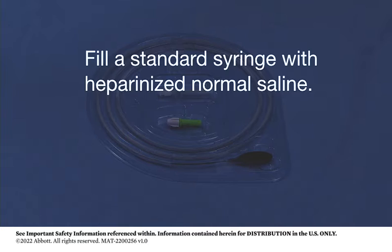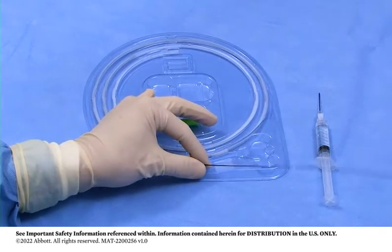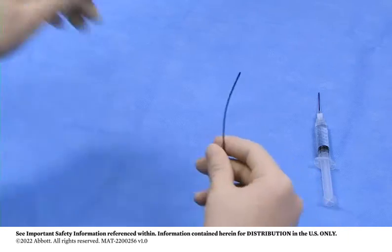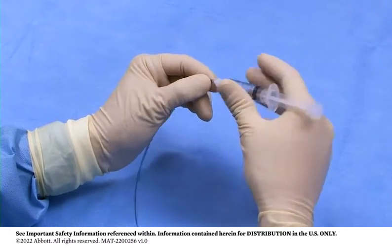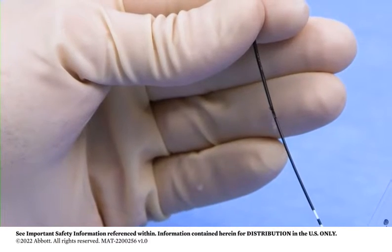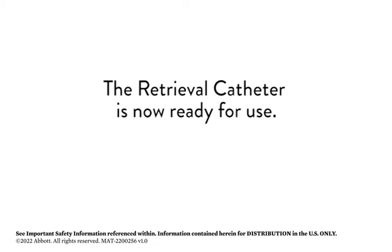Fill a standard syringe with heparinized normal saline. Remove the black syringe flushing tip from the tray and connect it to the syringe. Remove the retrieval catheter from the tray. Insert the black syringe flushing tip into the distal tip of the retrieval catheter. Flush the catheter lumen until heparinized normal saline can be seen exiting at the rapid exchange exit port. The retrieval catheter is now ready for use.